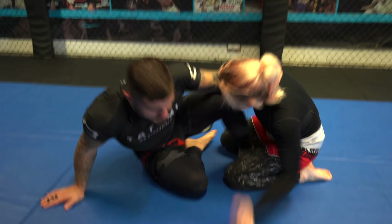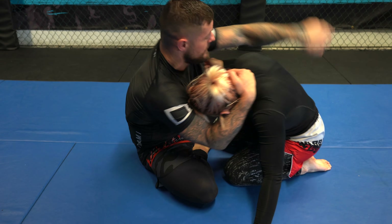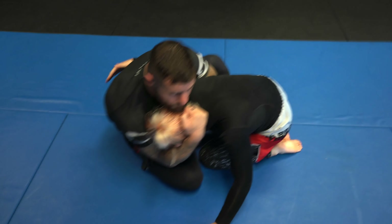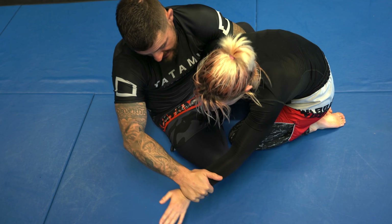This is a great position — we can obviously take the mount, or because we have the wrist control we can go into mount, triangles, armbars, and all those types of attacks. I take a collar tie, switch it with my right hand, take an overhook — so if Marie tries to pull away it should be very hard. I put more weight onto her left hand.